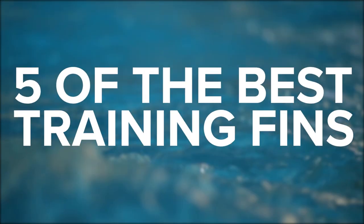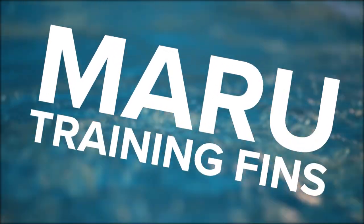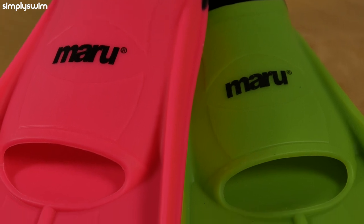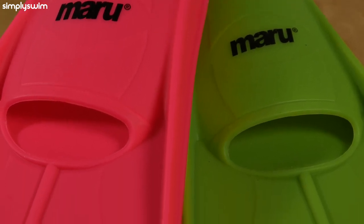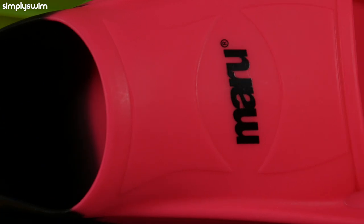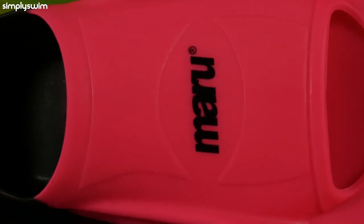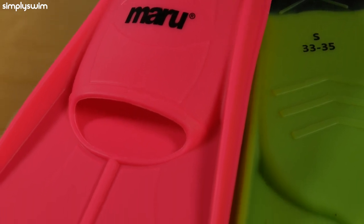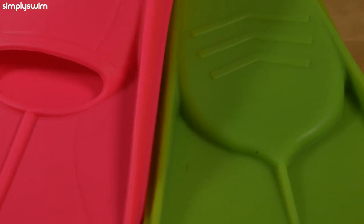Maru Training Fins. These training fins from Maru will help increase your ankle flexibility and will create water resistance, which will help you increase your muscle strength in your lower body. The high grain silicone gives you an easy fit so you can take them on and off easily, but the performance isn't compromised. The design increases resistance and propulsion through the water.